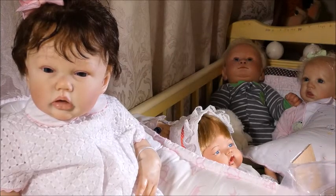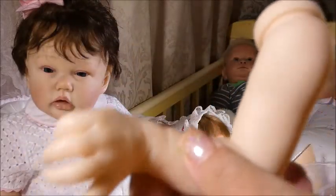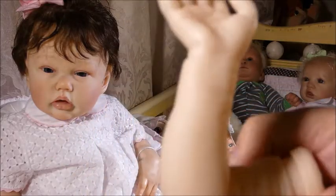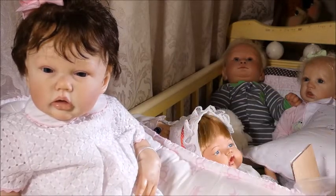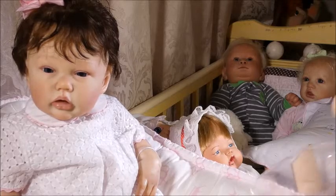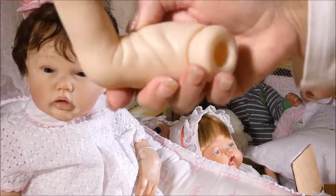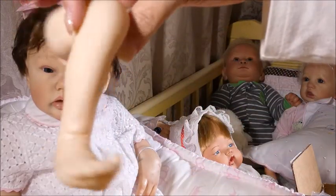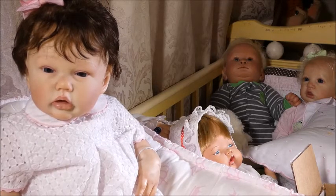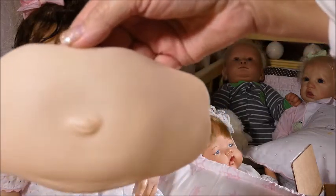Here are her little tiny arms — she's a preemie, but they make darling clothes for preemies now. Her hands are wonderful because they have those long fingers like real newborns have, and there's a lot of detail in the palms. And here are her little legs — look at those tiny little feet! Lots and lots of beautiful detailing.